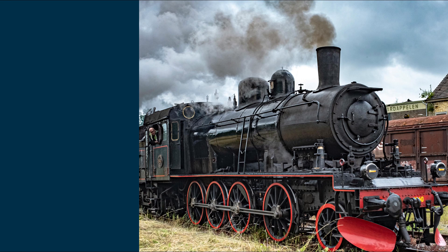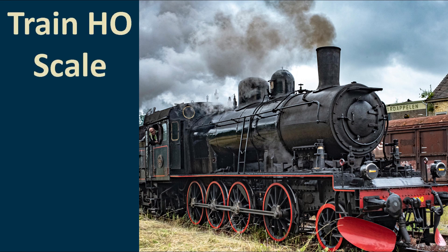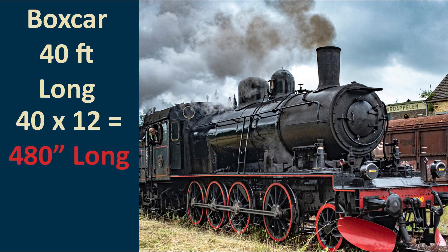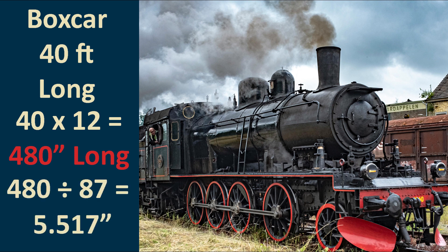Let's take a more complicated example using HO scale for a model train diorama. The HO scale is 1:87. A common size for a train boxcar is about 40 feet long. Converting to inches: 12 times 40 equals 480 inches. We divide 480 by 87, giving us 5.517, or approximately 5.5 inches — so a 40-foot boxcar would need to be 5 and a half inches long in your diorama.